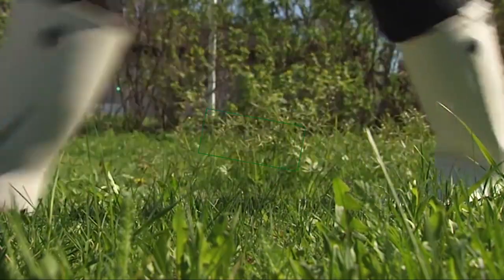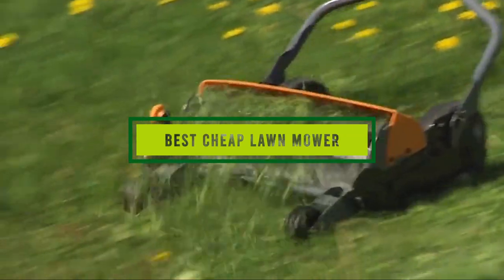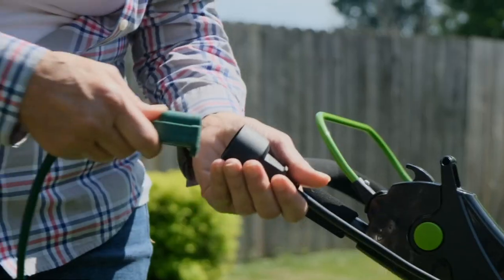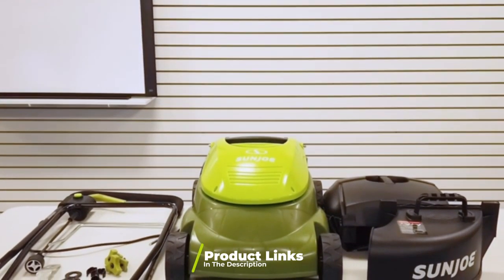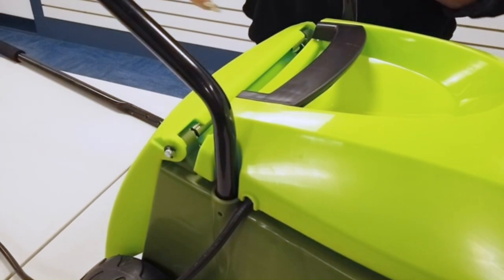Hello guys, in today's video we're going to check out the best cheap lawnmowers this year. I made this list based on my personal opinion and I've tried to list them based on their price, quality, durability, and many more. To find out more information about these cheap lawnmowers you can check out the description below. If you want to get the best quality cheap lawnmower according to your needs, then watch the video till the end and then decide to buy.